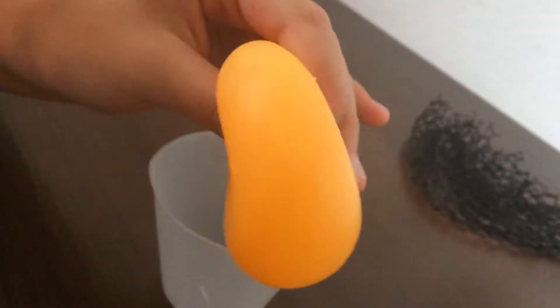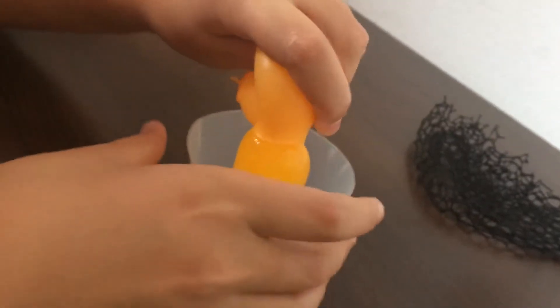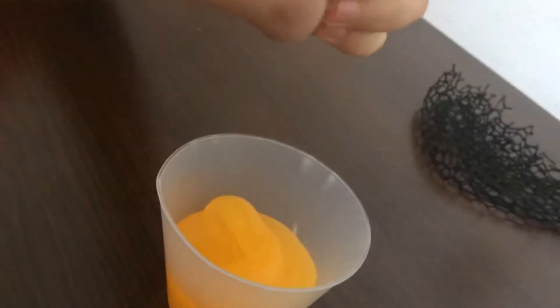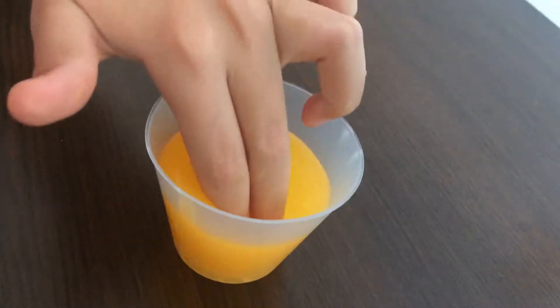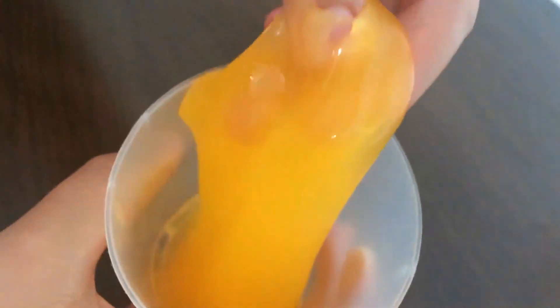And you will just have this bit. Then just pop it, squeeze it out. Get the rest out. This is how it turns out — it is really fun to play with.